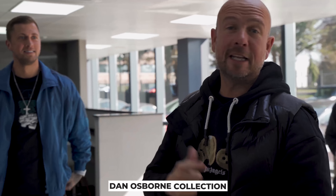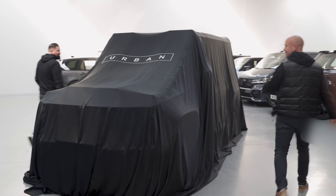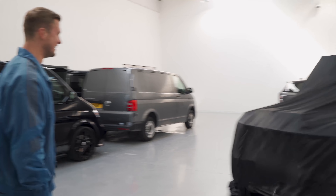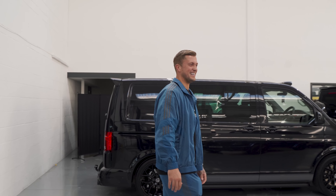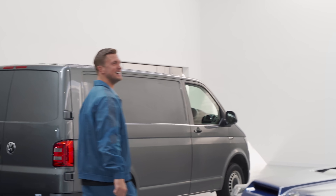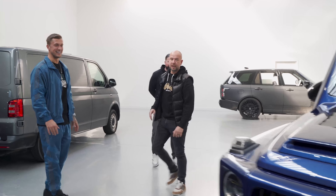Just so you guys know, Dan rang me for an exhaust and ended up with a full kit — I don't know whether he's easy to sell to or we've got a fantastic product. Either way, he's ended up with this. Let's show you. Oh mate, I'm excited. That is insane. That is a beast. Now that's on the new wheels as well — it looks like a completely different car.